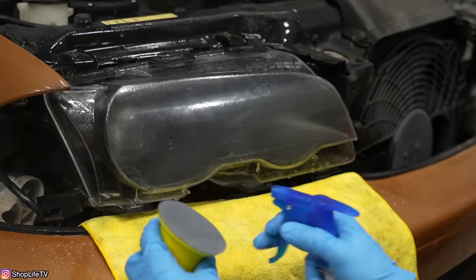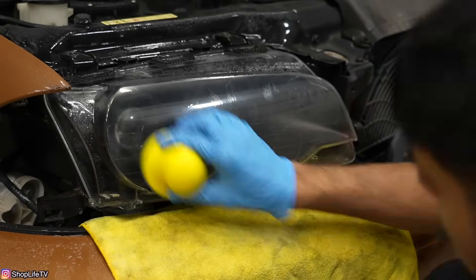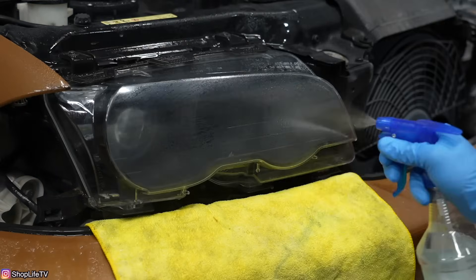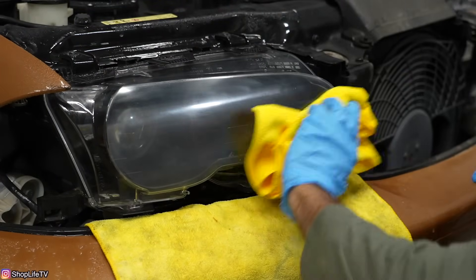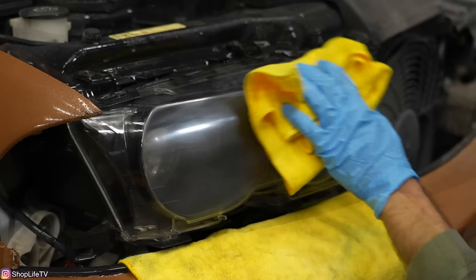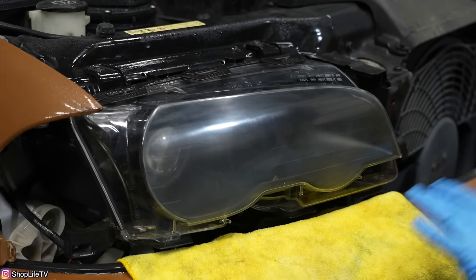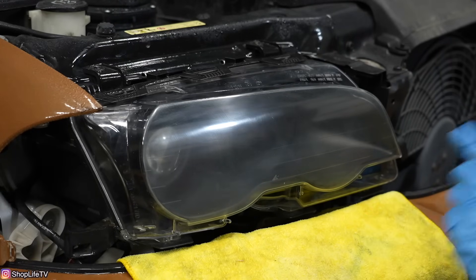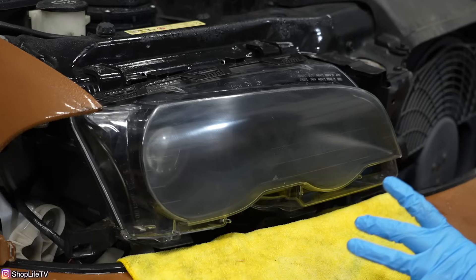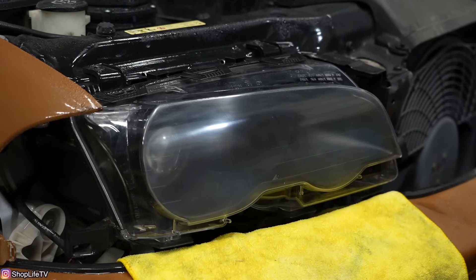Once it's completely dried and rinsed off, it just looks very scratched up, honestly. But it has to look uglier before it can look better. The next step requires it to be completely cleaned up, so I got a new microfiber, rinsed it a couple of times, and now it's nice and clean.